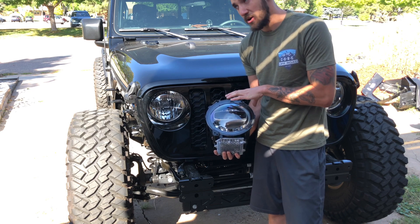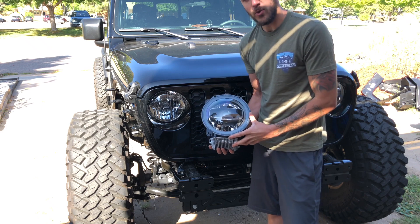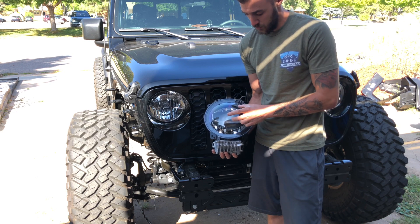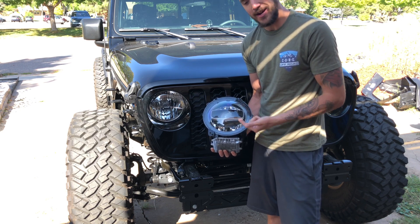No aftermarket Chinese junk that you're gonna have issues with every single winter when stuff's flickering or not turning on. This is gonna give you the quality that you need. It's gonna have a halo that goes around the outside as well as your brights and lows and standard headlight stuff. So let's go ahead and get this thing started.